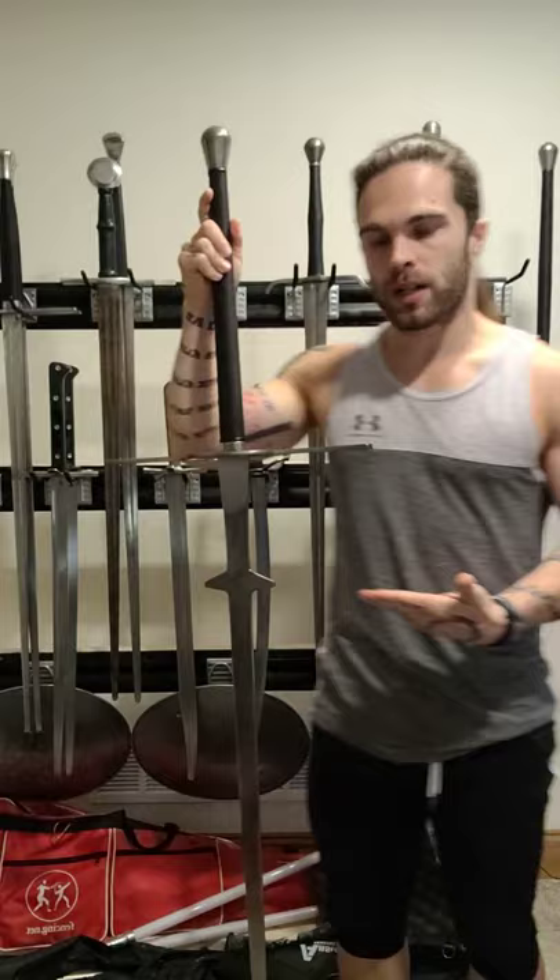Hey everyone, we're going to talk about the Greatsword. This is a very misunderstood sword, as my comments have told me. So a couple quick facts. This specifically is a Montante sword, which is the Spanish version.